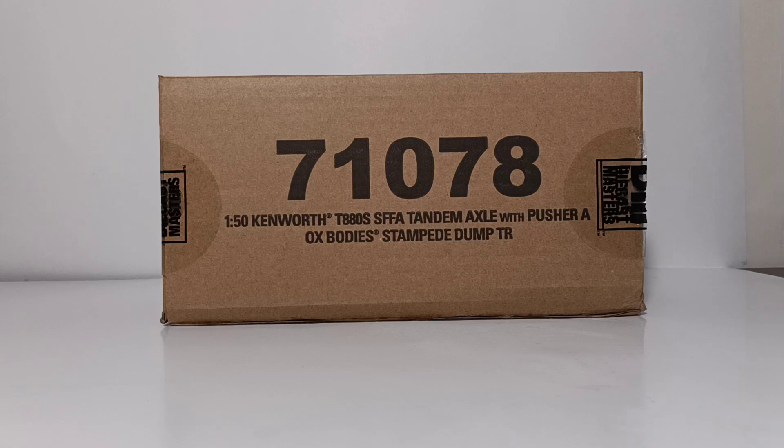This is the third of three initial releases in the Ox Stampede 1:50th scale dump truck series by Diecast Masters. Hopefully you've seen my review on the International and the Peterbilt. This video will be taking a look at the Kenworth. Later on this year, Diecast Masters plans to release two more dump trucks in this series — a Western Star with the Ox Body dump, and a Caterpillar CT660 with the Ox Body dump, bringing the number to five in this series.